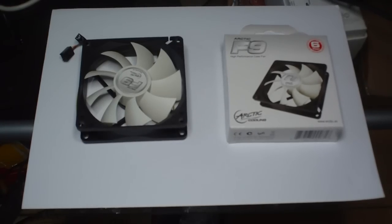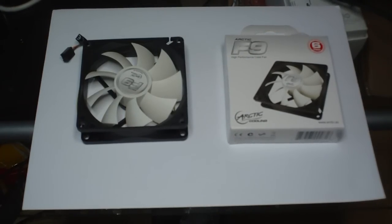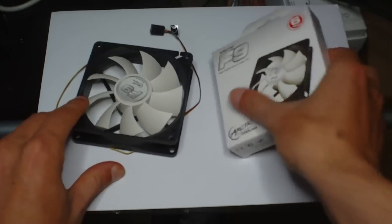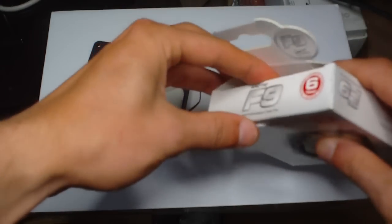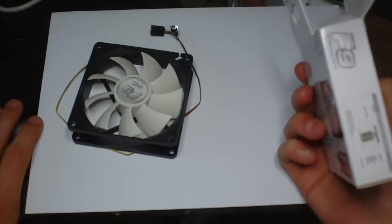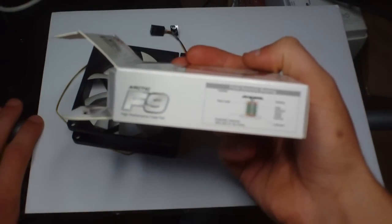This is the 92mm Arctic F9 High Performance Case Fan. Overall, they're pretty decent fans. I've had these running for a couple of months now in one of my new builds. I know people like to see the box, so this is the information on the box.